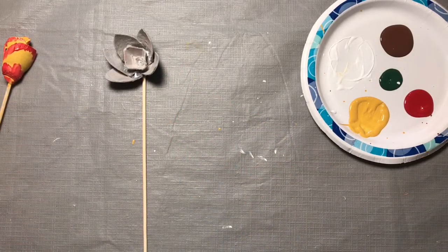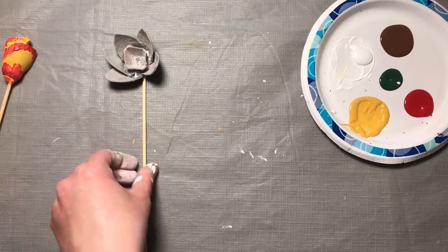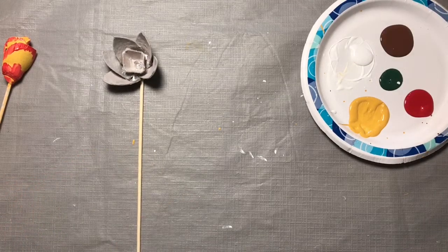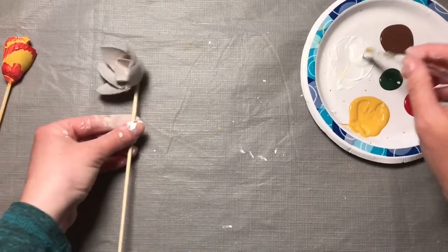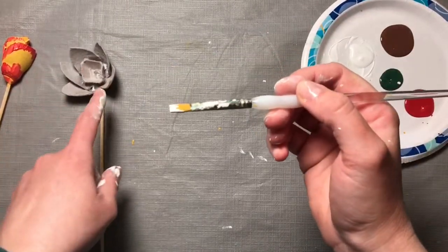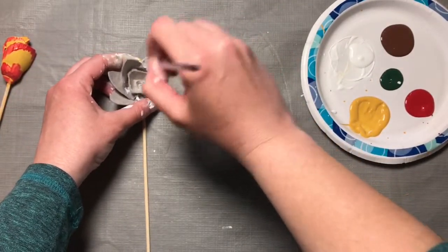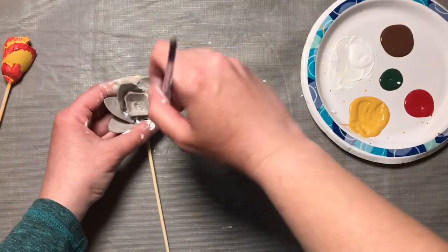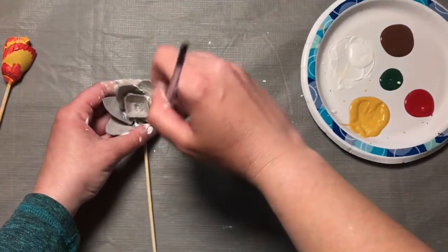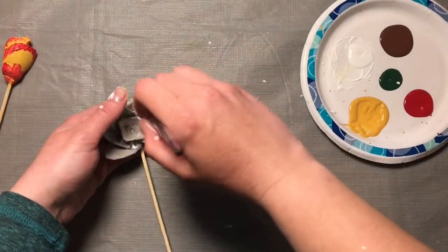Last but not least, we have our daffodil. I'm going to use a little more white and paint the outside petals white. A lot of times you see daffodils where the whole thing is yellow, or ones where the outside is yellow and the inside is a darker burnt orange color. They come in a whole bunch of different colors — fewer than lilies, but still a lot.